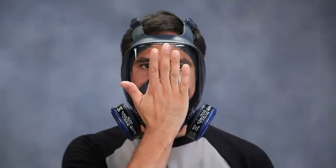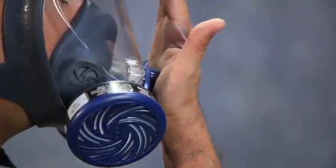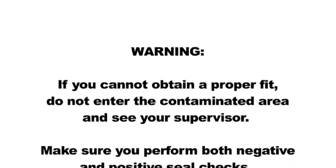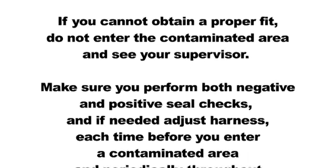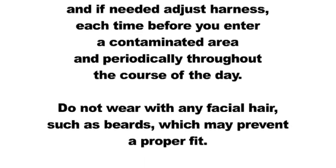To perform a positive pressure seal check, gently and without excessive pressure, cover the exhalation valve vent. Do not press against it hard enough to push the face piece more tightly against the face, and exhale gently to create a slight positive pressure. If air leakage is detected, readjust the position of the face piece and tension of the head harness and repeat the seal check until leakage is eliminated. If you cannot obtain a proper fit, do not enter the contaminated area and see your supervisor. Make sure you perform both negative and positive seal checks and, if needed, adjust the harness each time before you enter a contaminated area and periodically throughout the course of the day. Do not wear with any facial hair, such as beards, which may prevent a proper fit.